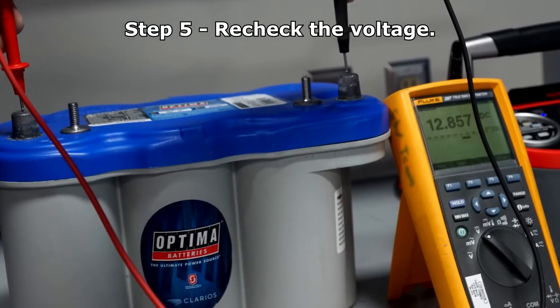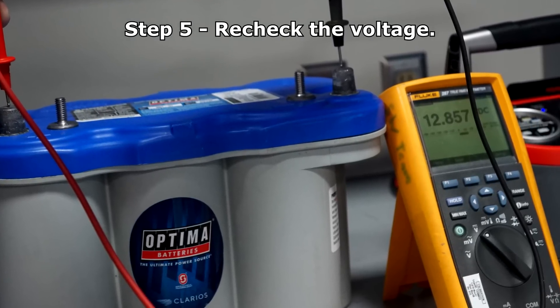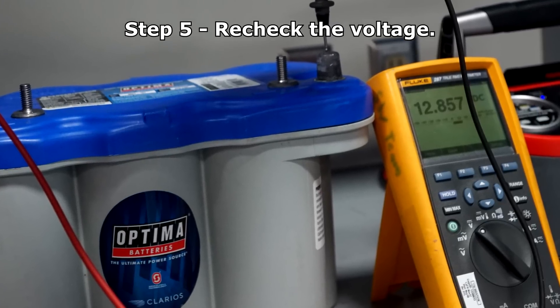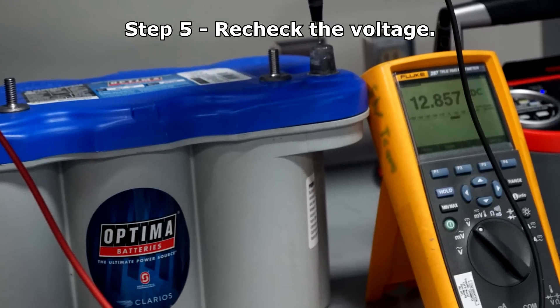After charging is complete, allow the battery to rest 24 hours and then recheck the voltage. This will allow the surface charge to dissipate. If the battery is not fully charged, proceed to charge further.